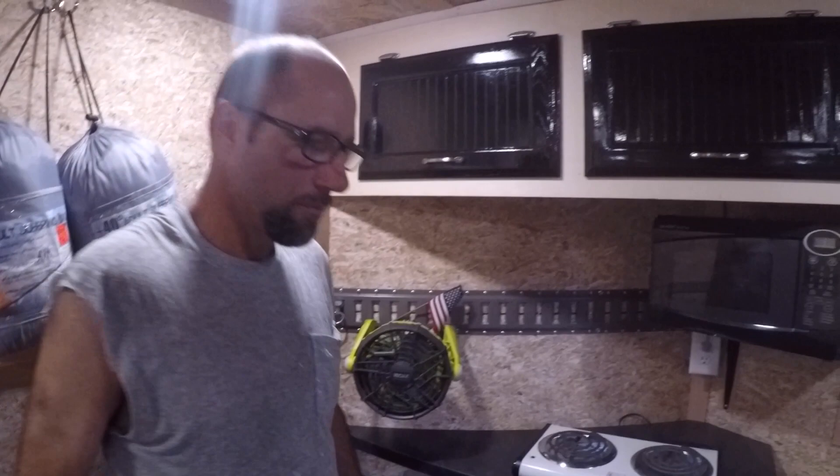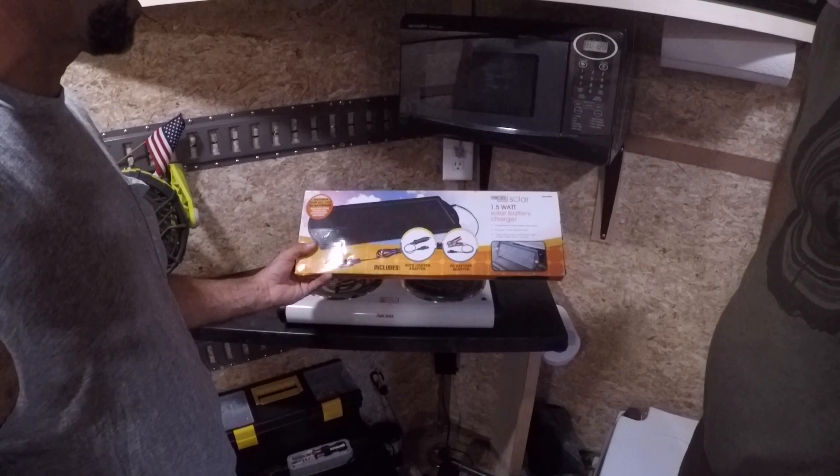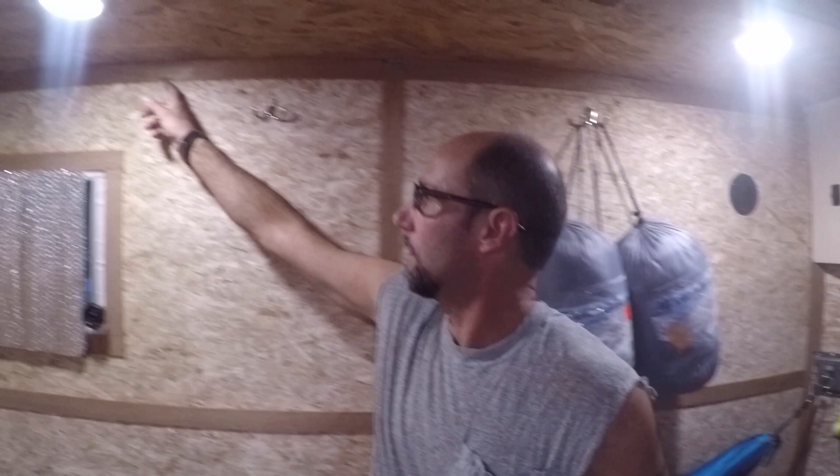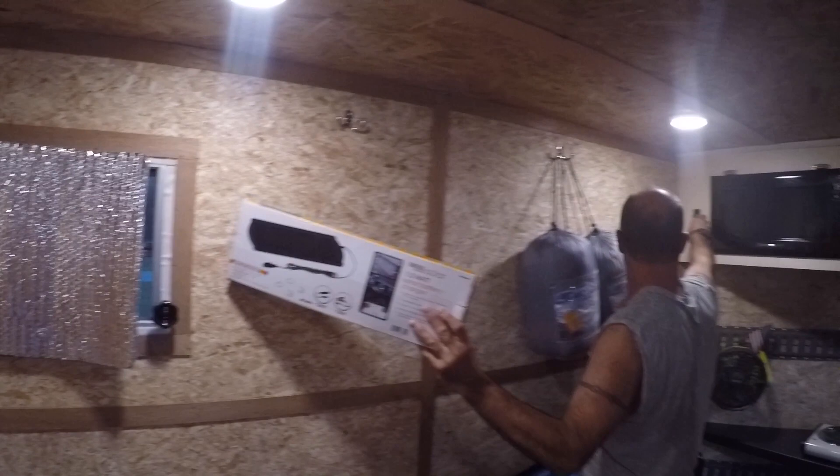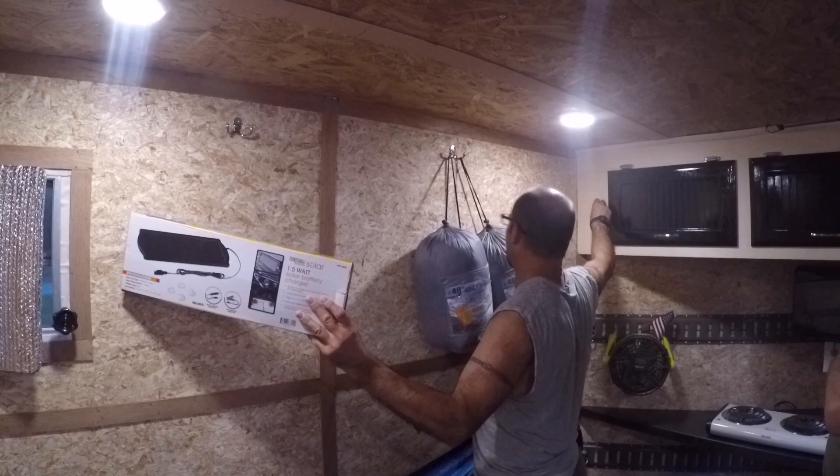I'm also experimenting with solar — it's a 12-volt maintainer that charges the battery. I've got these hooks on the walls and wherever the sun's coming in I can put it on the windows with suction cups. The cord runs over to a 12-volt outlet that feeds into the battery to charge and maintain it when I'm not plugged into shore electricity.